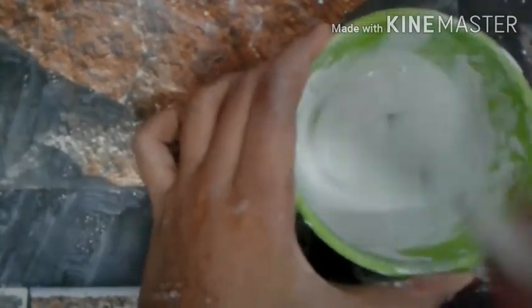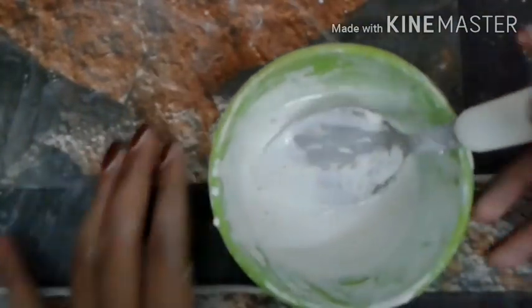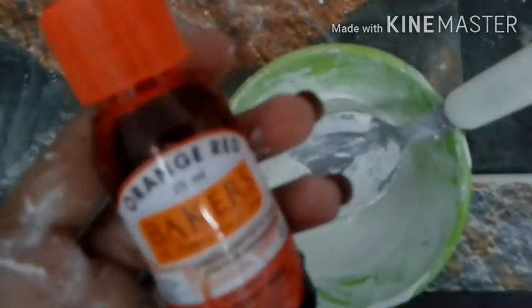We have to make some paint on the edges to make it more defined. I am going to make some orange-red color.